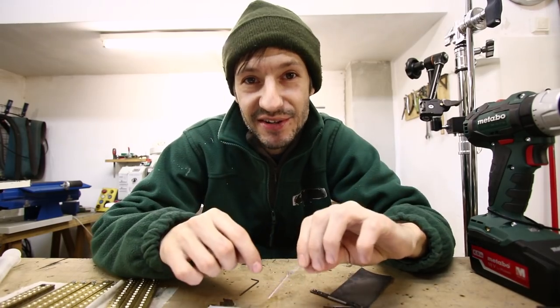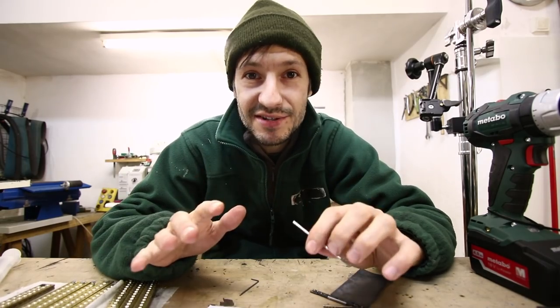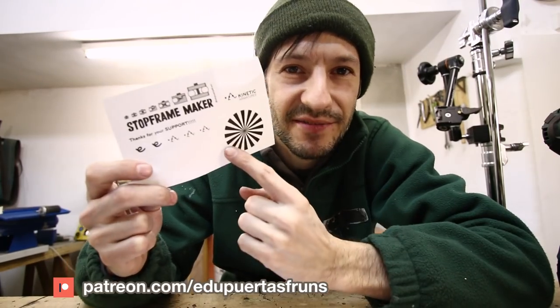That's it for today — hope you liked the process of making this little arm. If you like this video and my content, please subscribe and click the bell to be aware of new videos. If you have any questions, leave them down below in the comments, and if you want to help the channel, visit my Patreon — there you can find the stickers. Peace!